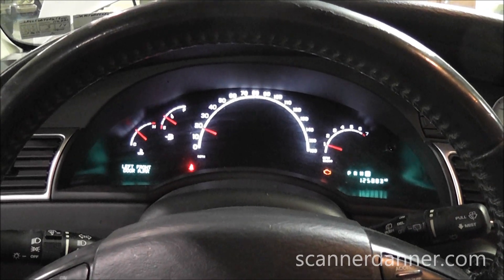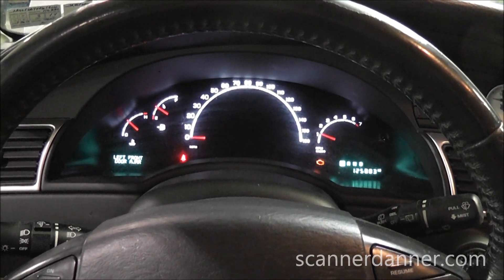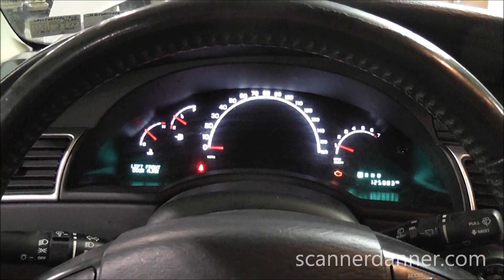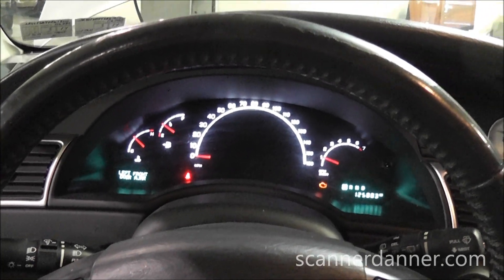We have a check engine light on — we're not worried about that. It has an EGR fault in it, no other fault codes in memory, and this EGR fault is typical with Chrysler stuck valve. Again, nothing to do with this speedometer issue. We're going to go under the hood now.